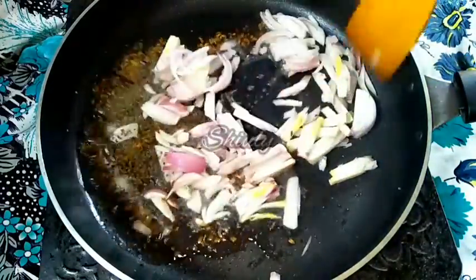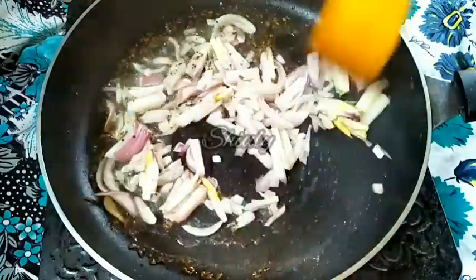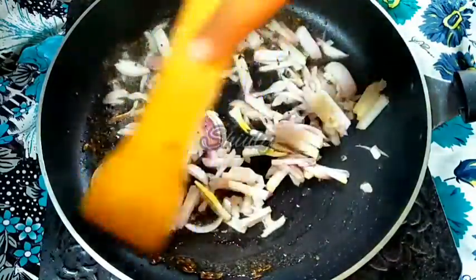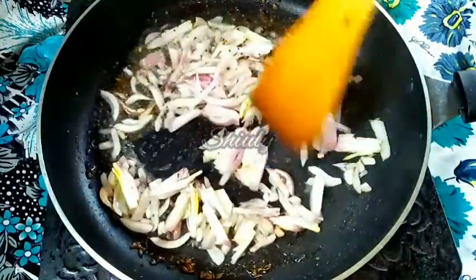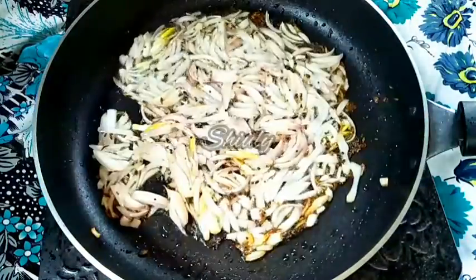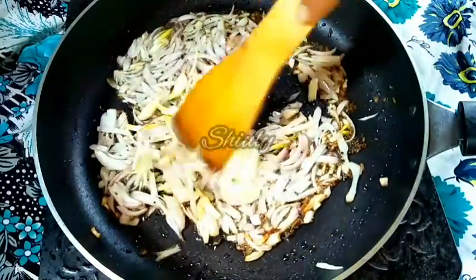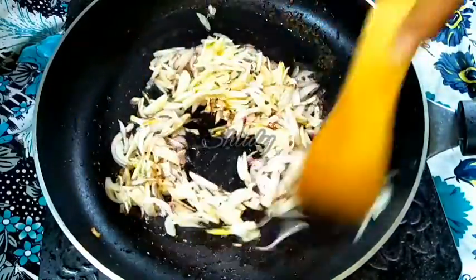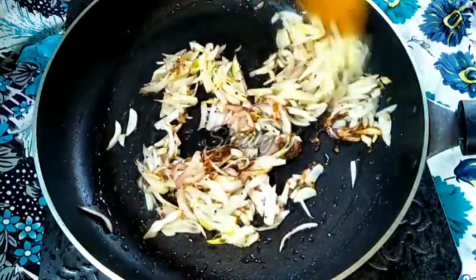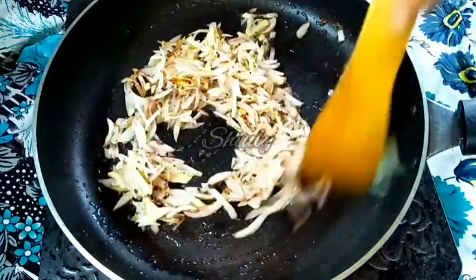Now I am adding the 2 finely chopped onions. We have to fry them until transparent color, and after that we will add the garlics. Now I am adding the garlics here. After adding garlics we have to wait for 2 to 3 minutes, and after that we have to add the tomatoes.